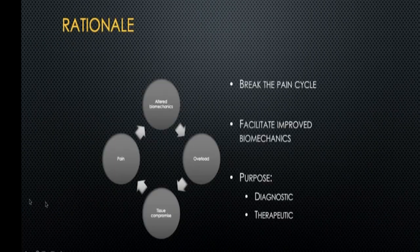Whenever a person comes to you with a lot of pain, it's basically caused by altered biomechanics and overload, which causes tissue compromise that again leads to pain — a vicious cycle. What we need to do is break the cycle at the point where the pain component goes away, and then with good rehab and physiotherapy, you can get the patient back to normal.